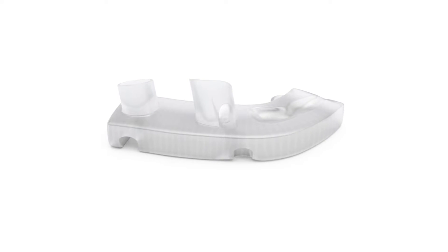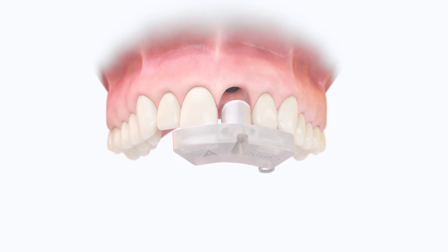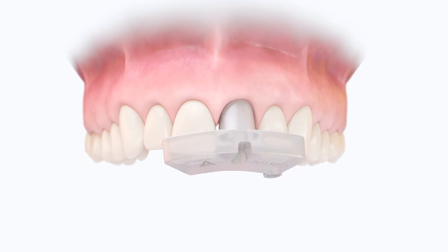The new Atlantis abutment insertion guide is designed for easy location of the screw access hole, and is currently the only 3D printed device that ensures the accuracy of orientation and installation of Atlantis abutments for single and multiple unit cement retained restorations.